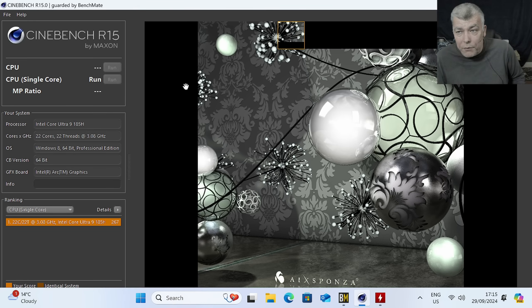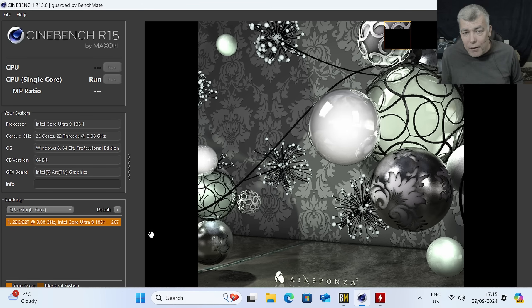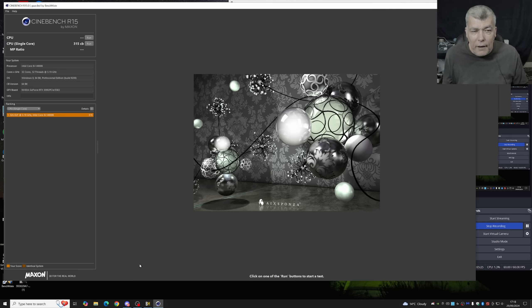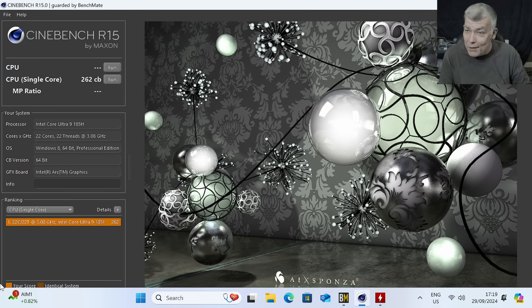Let's wait for the test to finish. Already I've run the test and I'm quite impressed — we have 262 points. Now running the test on the 14900K, the test is finished and we got 315 points versus 262.